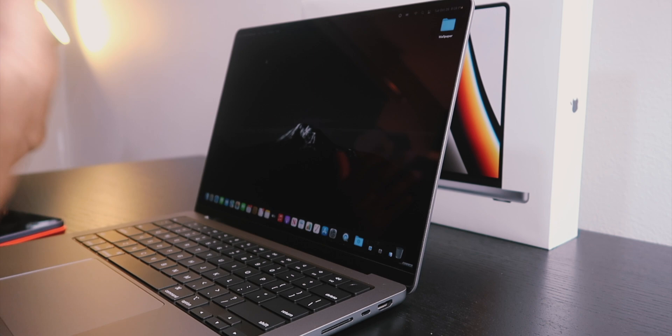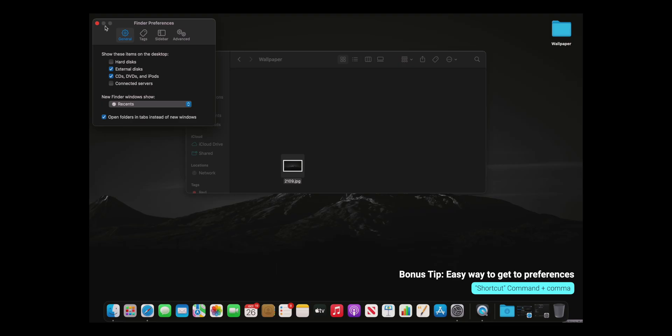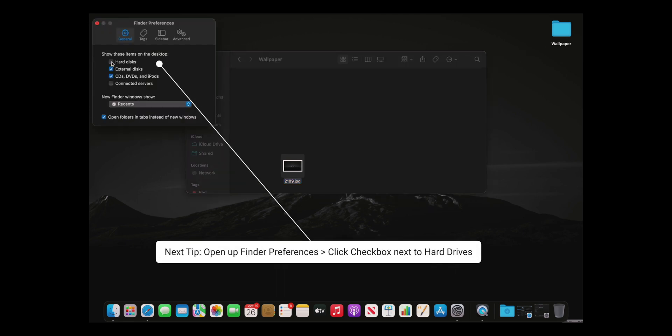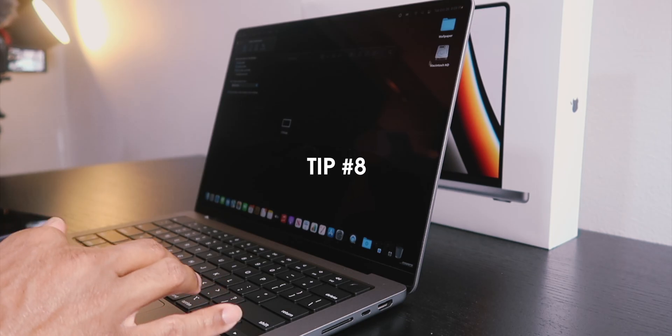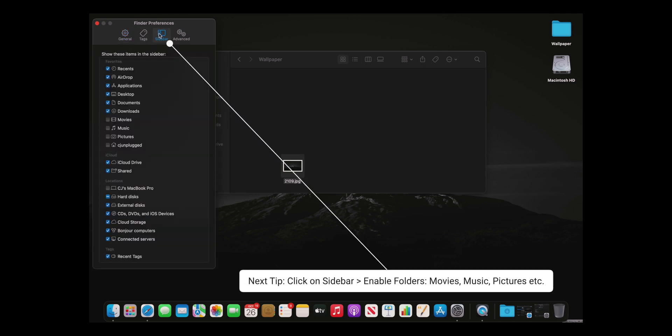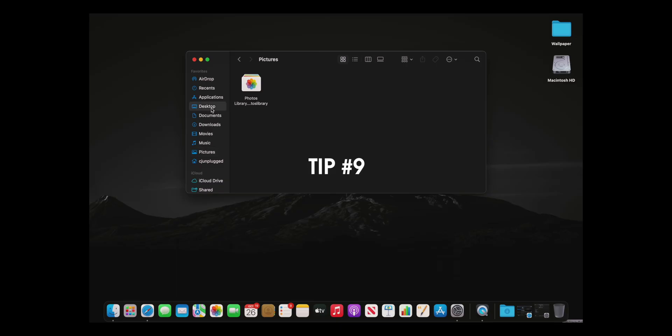Another great tip: on macOS the shortcut to open Preferences is Command+Comma. In Finder preferences you can make Macintosh HD visible on your desktop by tapping that option. Click on Sidebar and you can enable Movies, Music, and Pictures folders so you can find the Pictures folder a lot quicker.